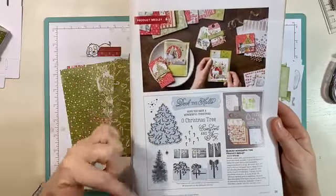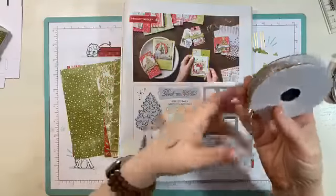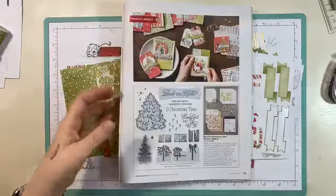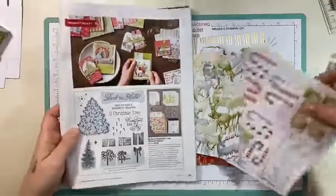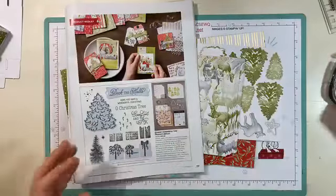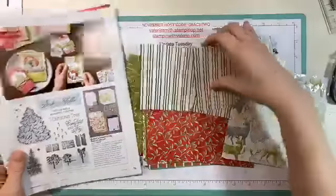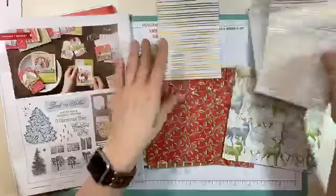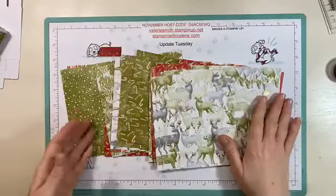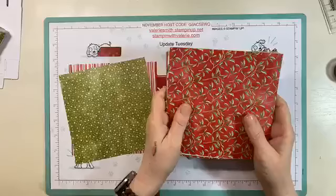You get the stamp set, the dies, the little tinsel ribbon — which I think is fantastic. It's clear on one side and gold on the other. You get the cardstock stickers; there are seven sheets of cardstock stickers, and I've used some of mine. You get all these different papers — 12 gold foil card fronts in three different designs, and then 48 sheets of the six-by-six paper. It is a fantastic set to get.